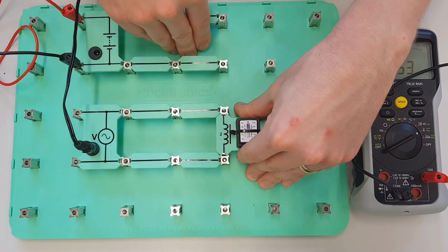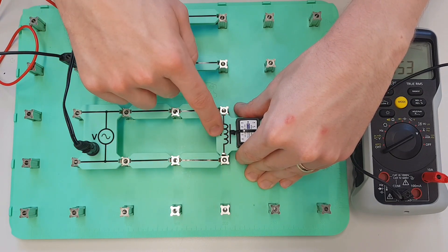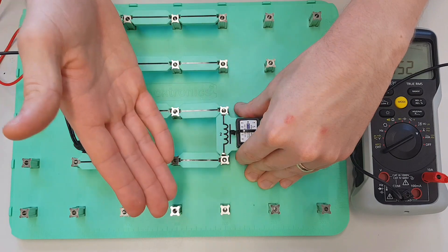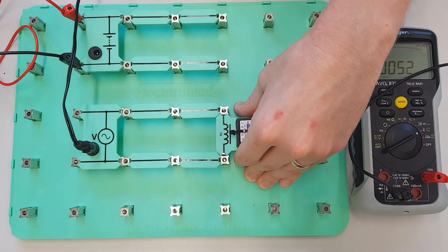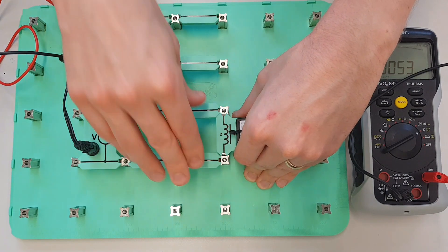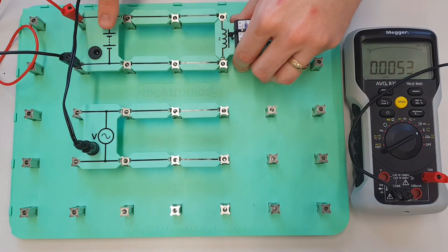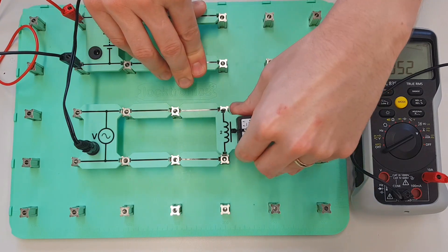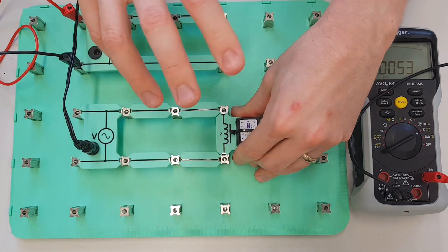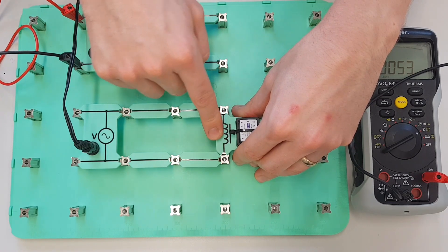And that combines with the resistance that is inside the coil to create impedance, which is the total opposition to current flow inside an AC circuit. So when we connect our coil up to the DC supply we only have the resistance of the coil causing an opposition to current flow. However, when we connect it into the AC supply we have the combined effect of resistance and inductive reactance, and that creates impedance.